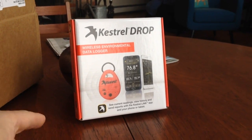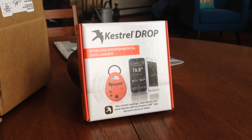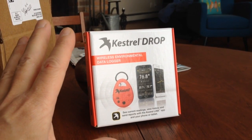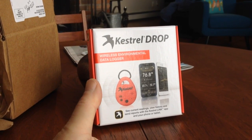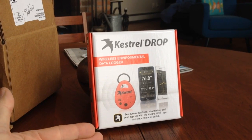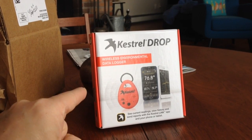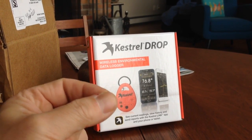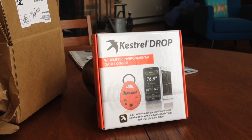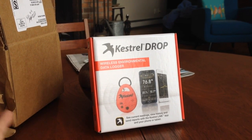Then I stumbled on the Kestrel Drop D3 — that's this product here. This product uses a low-power version of Bluetooth, so I can use an Android or an iPhone with an app, go up to the unit, and download the data. The data stays inside the unit — I'm mirroring the data. I can view the data on my phone, or use the phone's upload capability to push the data into a computer, into my home network.